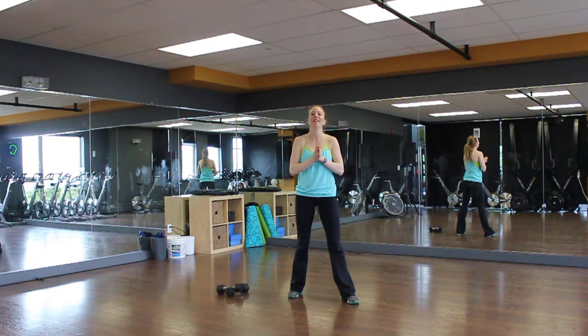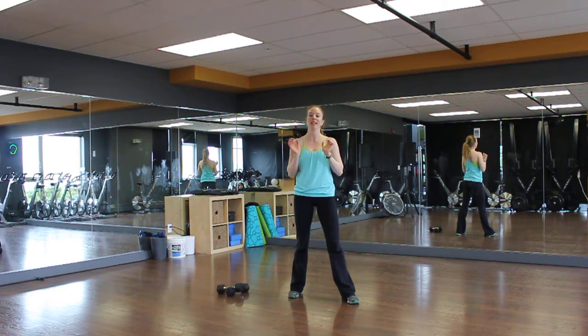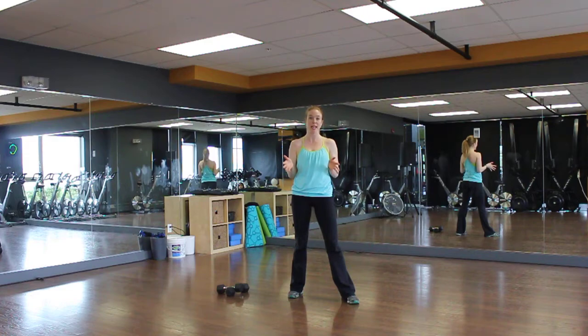Hey everyone, it's day 22. You're not going to like me after this one. This is a full-on burpee — 12 minutes of burpees. You're going to love it. Okay, so we've got four exercises, three times through, 50 seconds of work, and you get a 10-second breather.